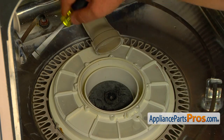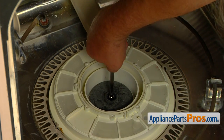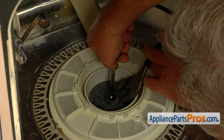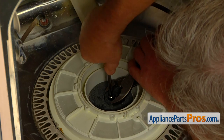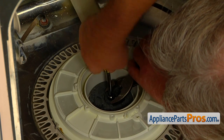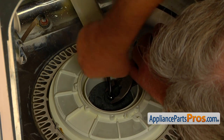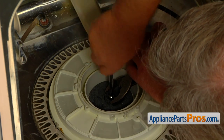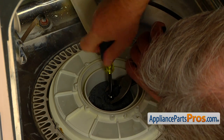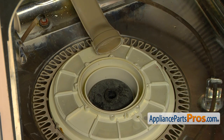Now we need to take off the wash impeller. Hold it with the pliers and using the quarter-inch nut driver, unscrew the center screw, turning it counter-clockwise. You will have to use some strength because the screw has a thread lock solution on it. Squirt some rust penetration solution in the hole, give it a few minutes, and pull the impeller straight up.